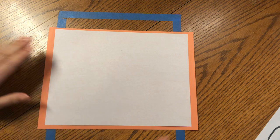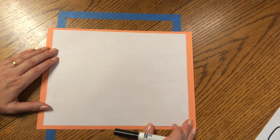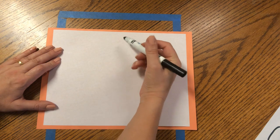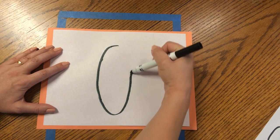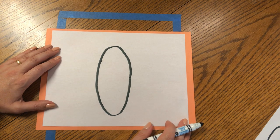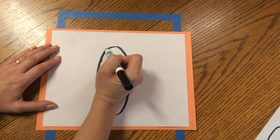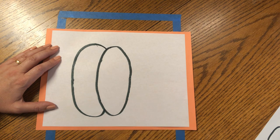Let's begin, friends. The first shape we are going to make for our Monarch pumpkin, influenced by the artist Albrecht Dürer, is a big oval in the center of our paper. Start at the top and make a nice big oval in the center of the page. Very good, friends. Now we're going to put another curve, like a letter C, to the left of the oval — curve up and around and back in. Beautiful.